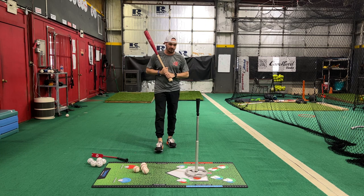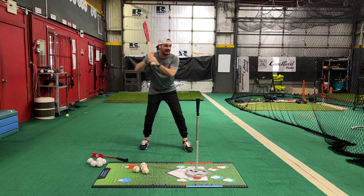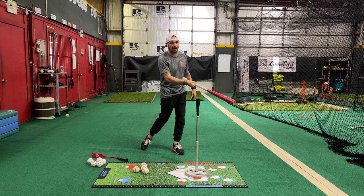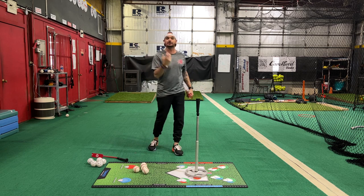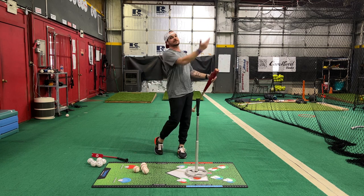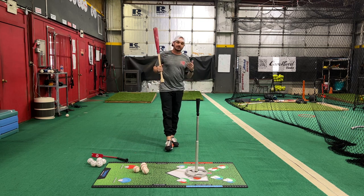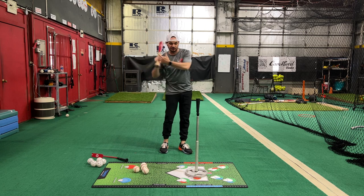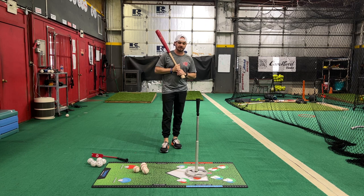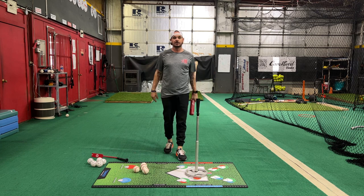Absolutely, we don't want to get handsy — meaning once we get into the swing we don't want our hands to be the first thing to come out and go to the baseball or softball. It's going to get you choppy; you're not going to have the turn speed to go with that, therefore the barrel speed, therefore the exit velocity, etc. We do have to use the turn, but at some point our hands have to deliver the barrel and get going in the direction of the baseball.